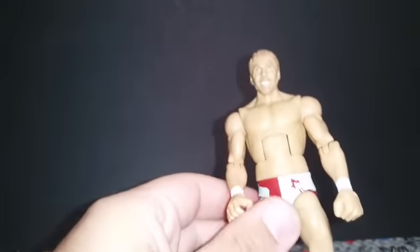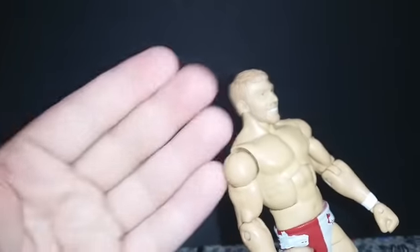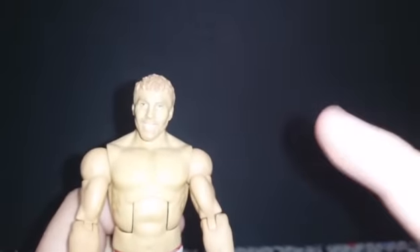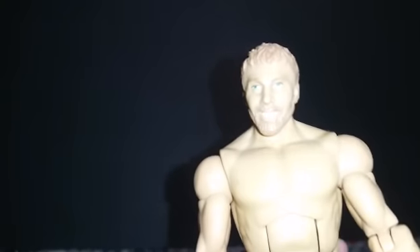Coming in first place is — I believe it's Elite 12 or Elite 13 — Daniel Bryan. He came with the United States title. It looks nothing like him. This is the worst one in my collection, believe it or not. It's not Daniel Bryan — it looks like somebody else. They got the body of all the Elite Daniel Bryan's right, but the head scan — does that look like Daniel Bryan to you? That's him when he started, beginning to get popular. If you take a picture of Daniel Bryan from when he started in 2011 or 2012 and compare it to this scan, I'm not a huge fan of the scan at all.